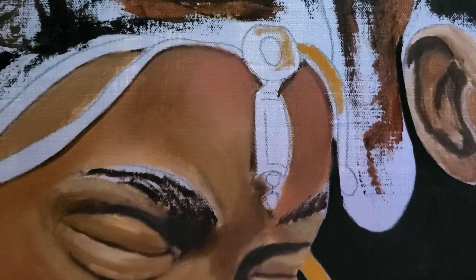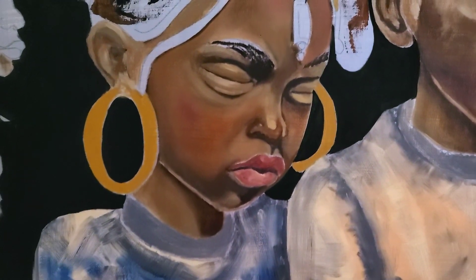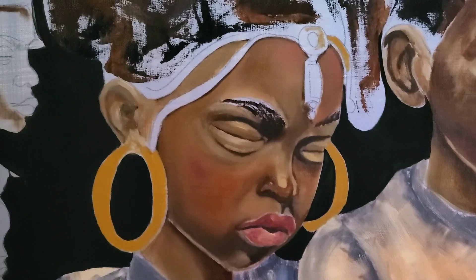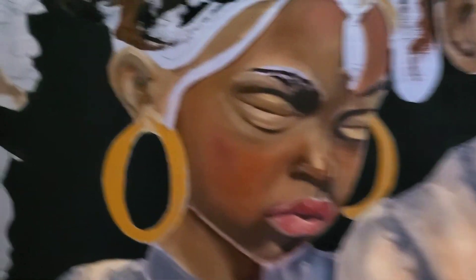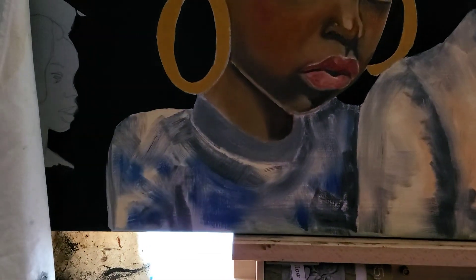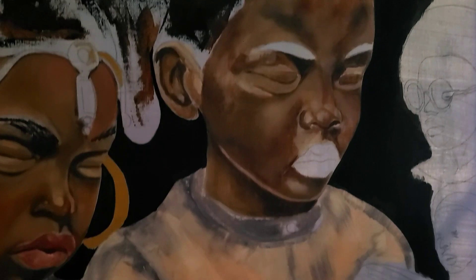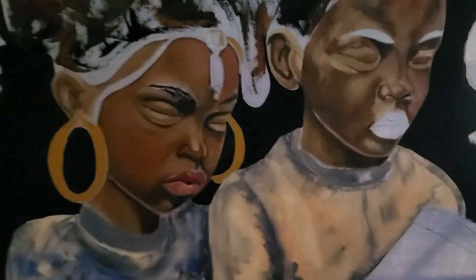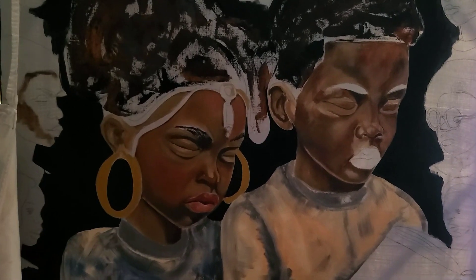We're going to get that done, then I can go back and finish refining places in the face — add eyelashes, soften up some transitions, work on the clothing, a little more of the hair, and do the same with him.